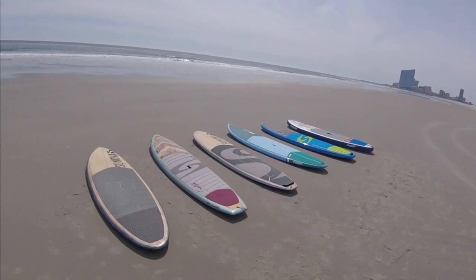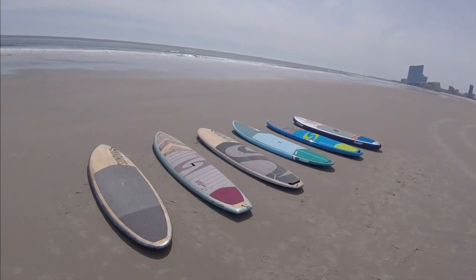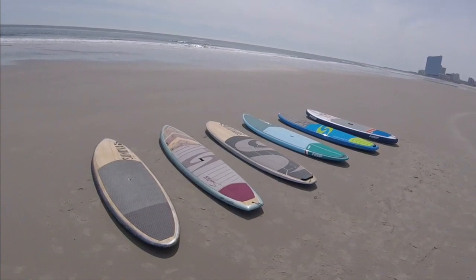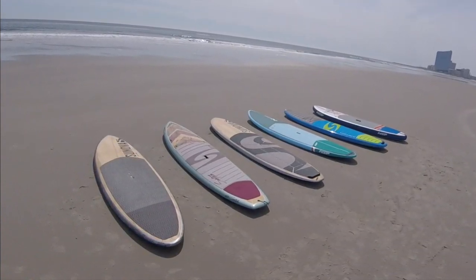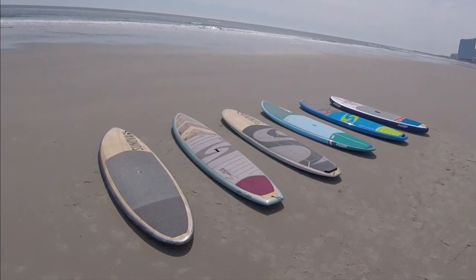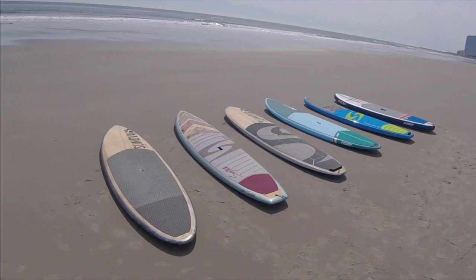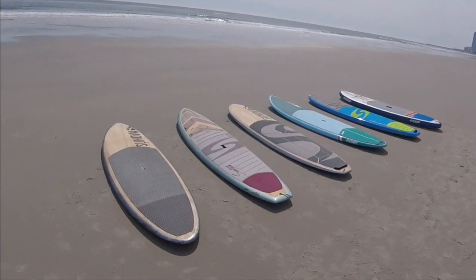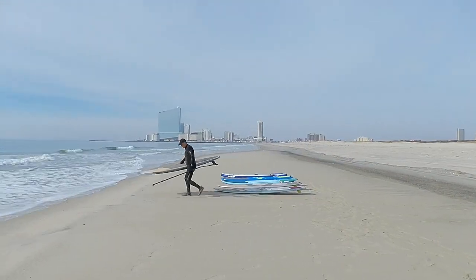From left to right, we have the Sunova One. The next is the Bark Alika made by Surf Tech. The next one is the Sunova Cruise. Fourth board is the NSP All-Rounder Cocoa Mat. Then there's the Surf Tech Armor Tech. And the last one would be the Surf Tech Inflatable or NSP Inflatable.